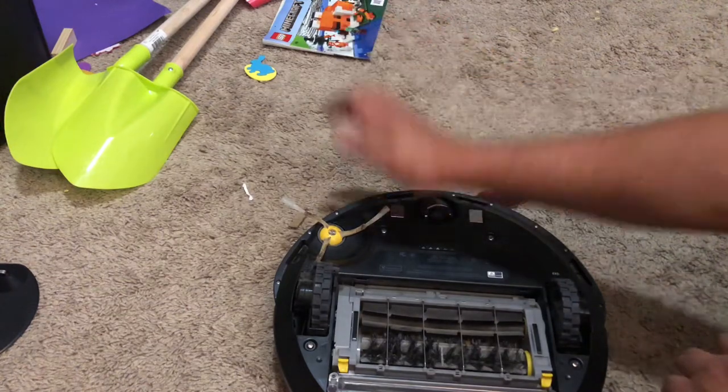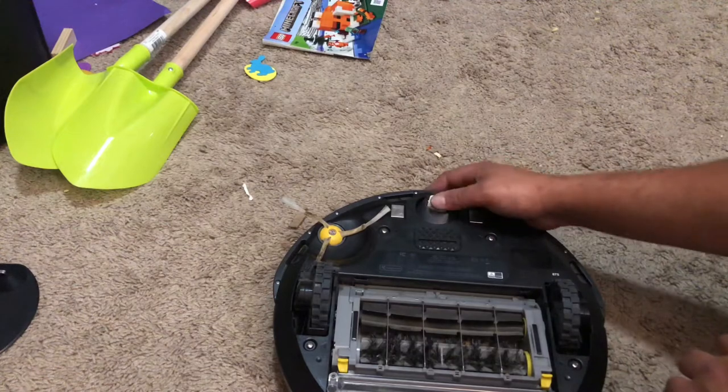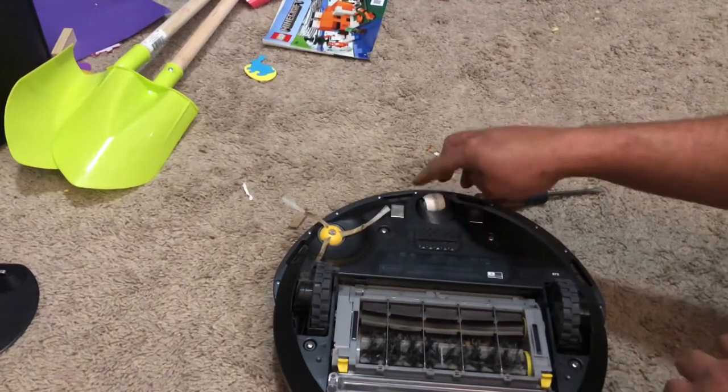Like I was saying, if you have an air compressor, you can really get that clean. Put a little bit of dielectric grease on these wheels to make them move a little bit better. But they don't have to move a whole lot — they just have to move.